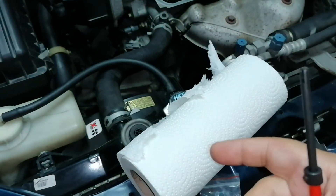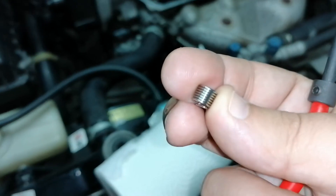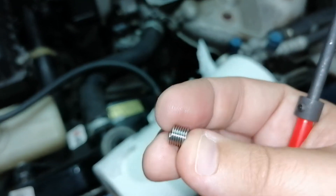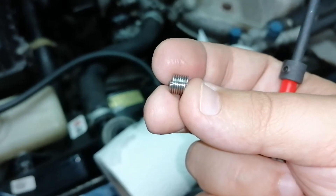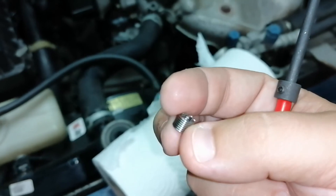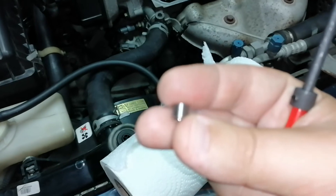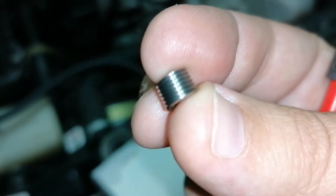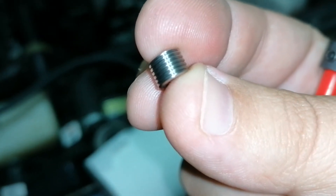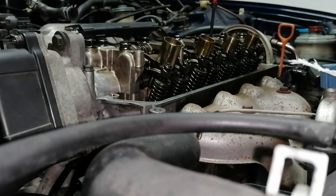Now I will install the coils. I think I should have bought a slightly larger one, but this is what comes in the kit. I'll put some Loctite in here to help it seal. Let's see if I can do this.